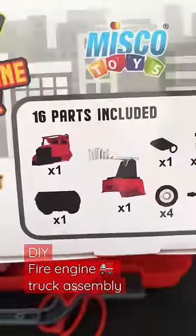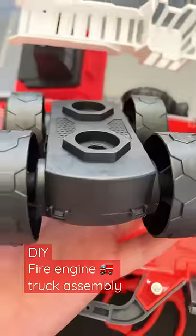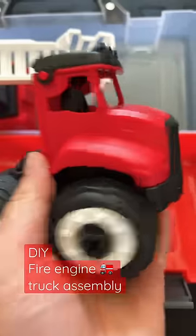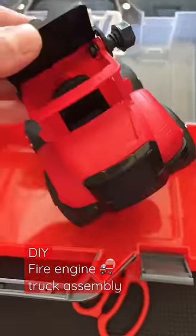DIY Fire Engine by Misco Toys. It's eco-friendly and for ages 86 and up. There are clear instructions in the back, but you have to actually try it a couple times — it's a little bit tricky to assemble.